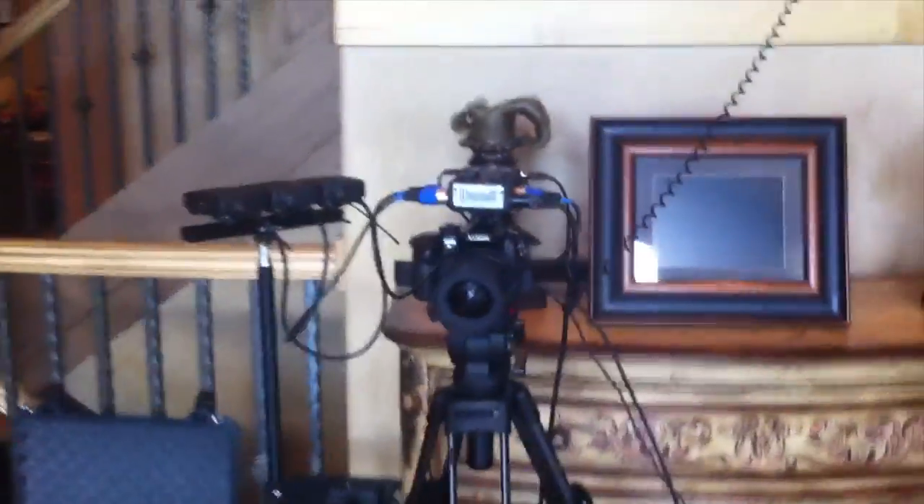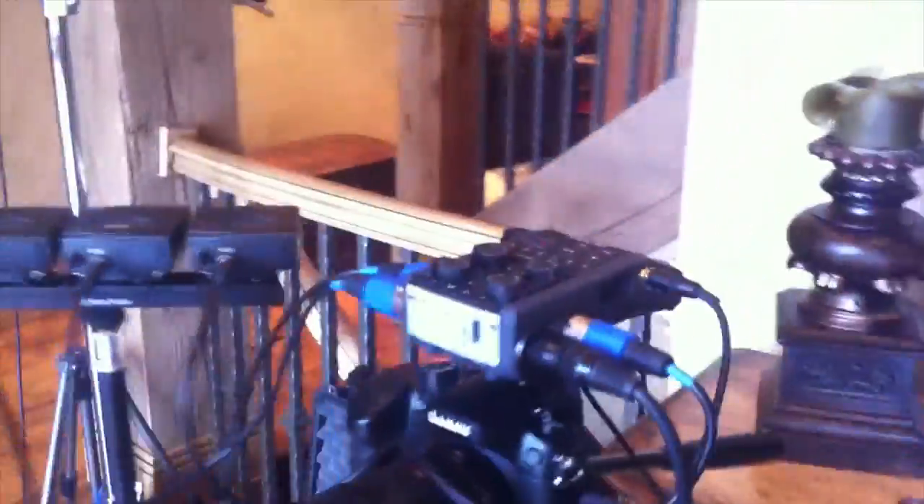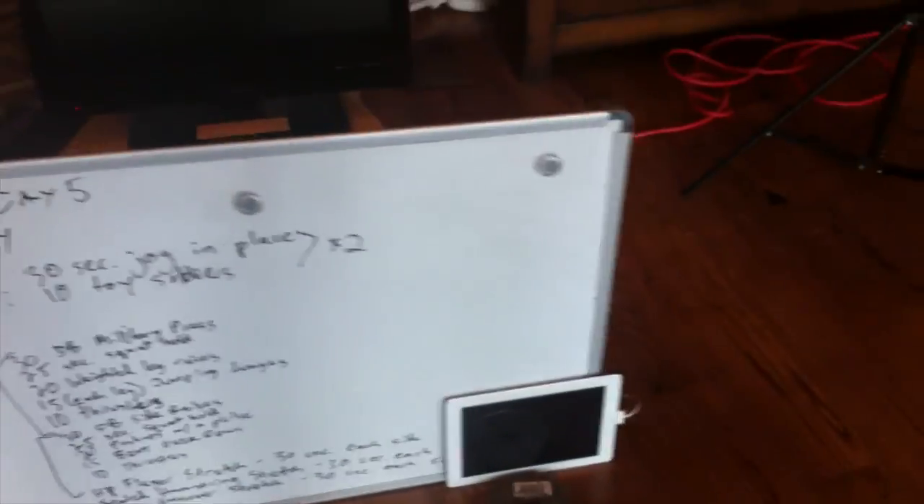We've got a Panasonic GH4 right here. We're shooting 4K so that we can do digital zooms up to 200%. We've got a Rokinon Cine Lens on there. Coming down from that, we've got a monitor so that the talent can see themselves on screen — you know, their workout things.